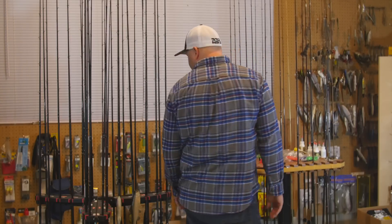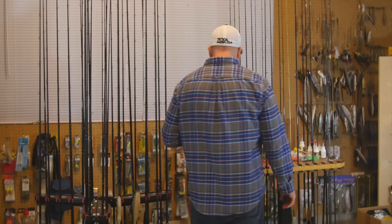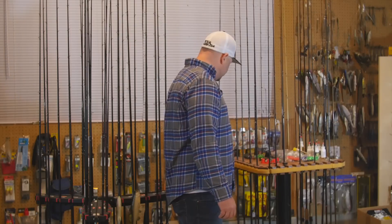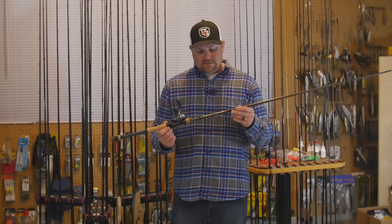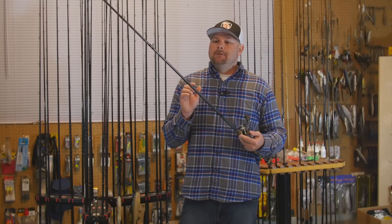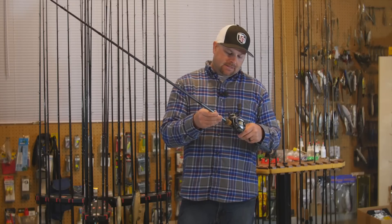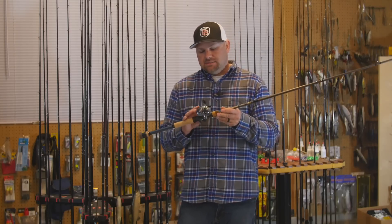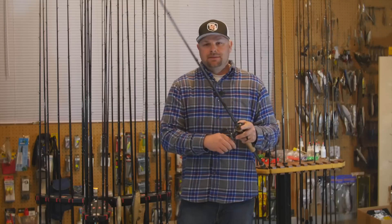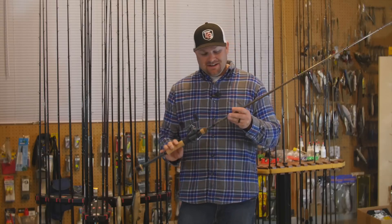Moving into baitcasters — you can see I've got about 45 combos here. Starting with this rack: this is the new GLX 895C. This thing is a heavy rod — not weight-wise but action-wise — super sensitive. I throw my heavy jigs and heavy Carolina rigs on this. I paired it with the Shimano Chronarca 150 HG high-speed with 30-pound braid to a leader. It casts like a dream, super sensitive, and has enough backbone to handle big fish. I can't say enough good things about these new GLX rods.